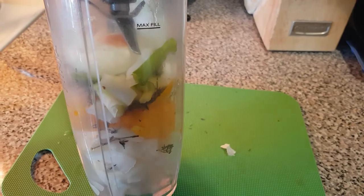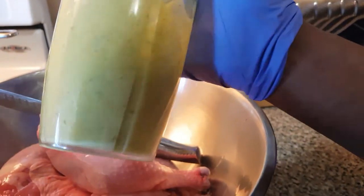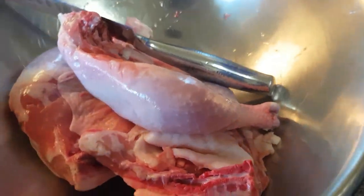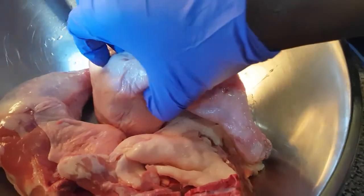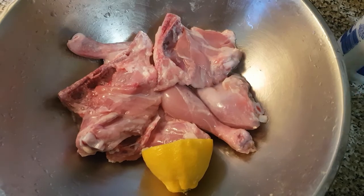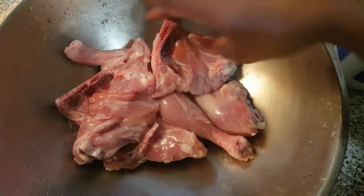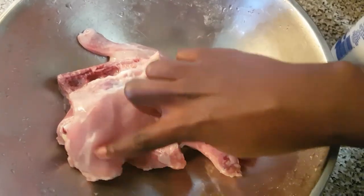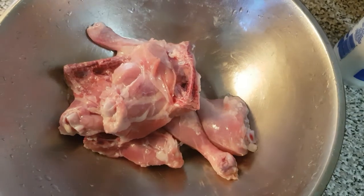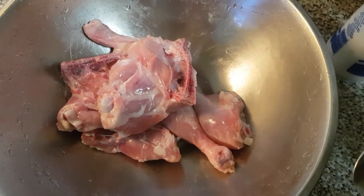My seasoning is all blended. Now I'm going to wash the chicken, take all the skin off, and clean it up. My chicken is now washed and I'm ready to season it. You'll notice I took off that slime that is always on the meat when you remove the skin — that's what causes it to have that raw smell, so I remove that.